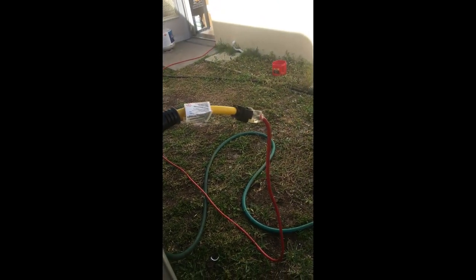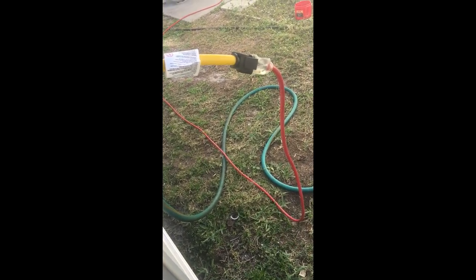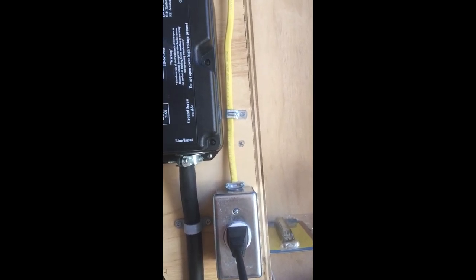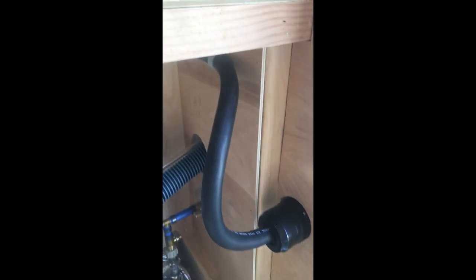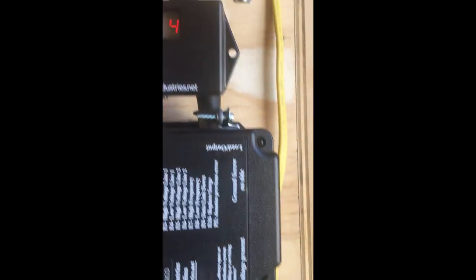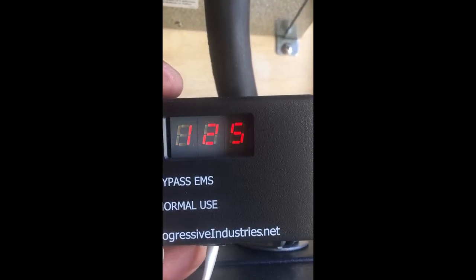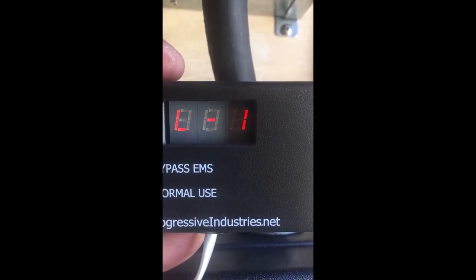I've got my dog bone plugged in, which takes 20 amps so you can plug a regular household cord into the RV — about 20 amps coming in. The power comes in here, goes into the surge protector. The codes on the surge protector: E0 is normal; anything else means there's a problem. We always want to see E0. Right now it's showing leg two at 125 volts, 60 hertz, E0.